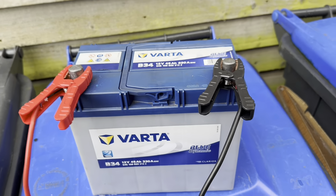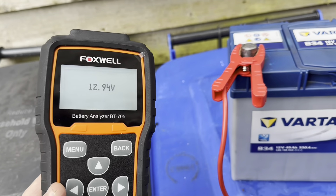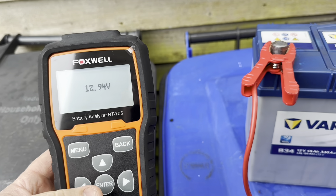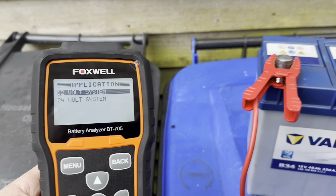It's 24 hours since we finished the equalization charge, so let's have a look. We've got a nice improved standing voltage — 12.94 volts — that's excellent. Let's run through and do our test to see if we've improved.